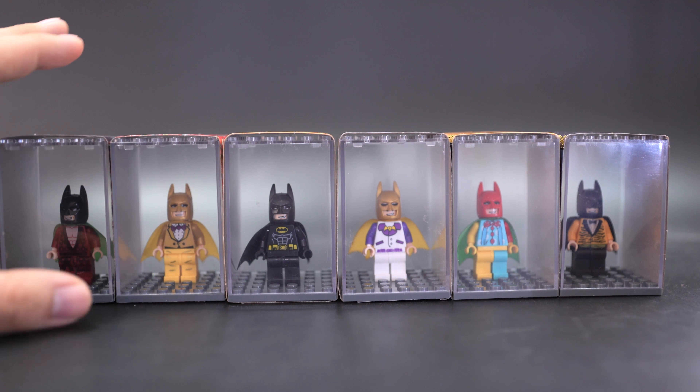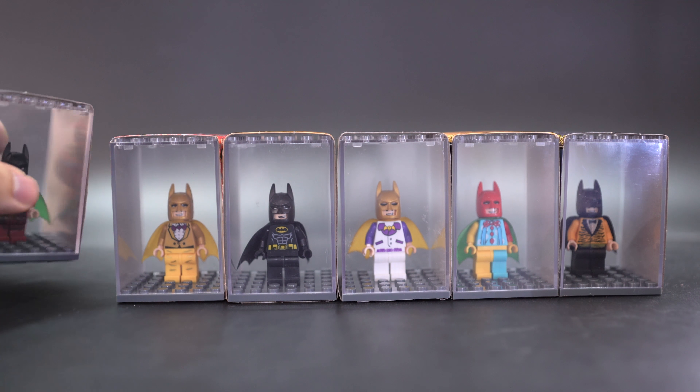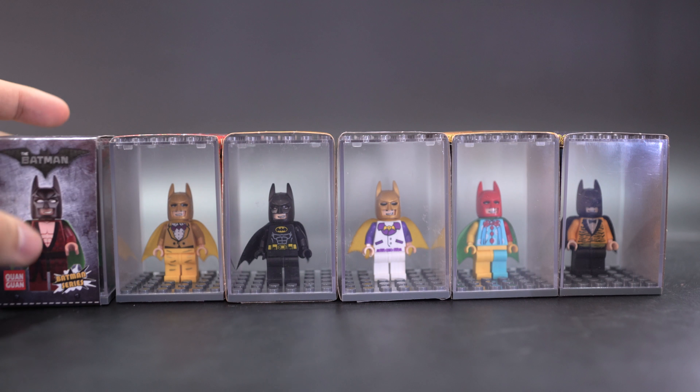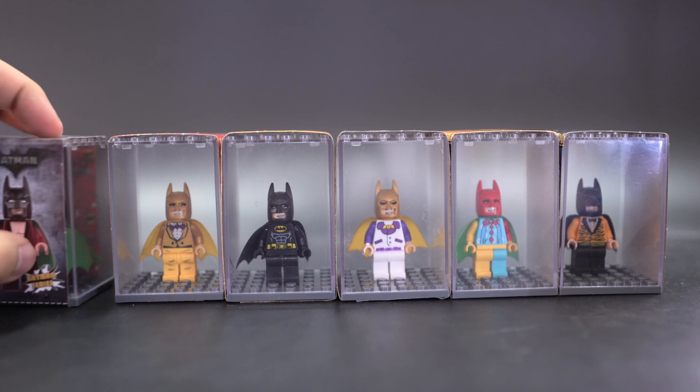Now obviously an interesting set. There's a little minifigure display box which is pretty cool. For the price they're going for, it's the same price — you can either get eight figures from Pogo or XINH, or you can get six figures here but also six boxes. You might have noticed that these six boxes all have a cardboard display surround, and there's a reason for that — first of all it's for promotion.